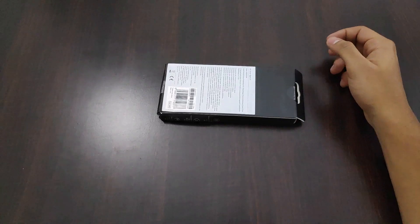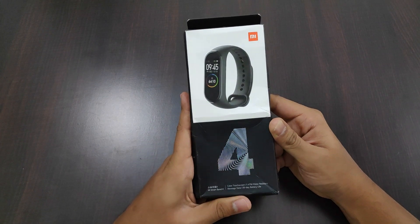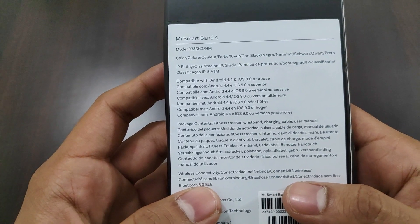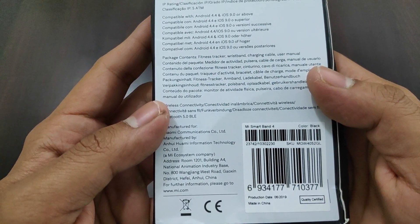In the package, we have the Xiaomi Mi Band 4 Global Variant Retail Box. It's a little tampered but okay. The box looks pretty shiny, and to the back of the box we have details about color, compatibility, package contents, Bluetooth version, and manufacturer's name written in 7 languages as it is a global variant.